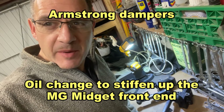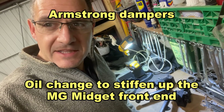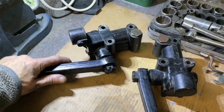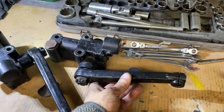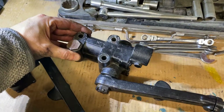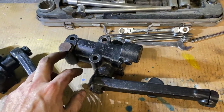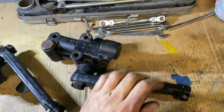Welcome back to the channel. We're back in the garage prepping the car for the 2023 MG Car Club Speed Championship. In this episode we're going to be having a look at the Armstrong dampers - these are the front dampers. Taking these off the car now, they've been on a year and went on as supposedly uprated dampers. My plan for next year is to stiffen up the front end and make the back end a little bit softer, to deal with some of the oversteer I've got.